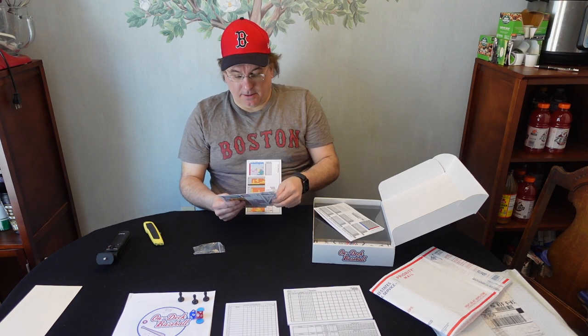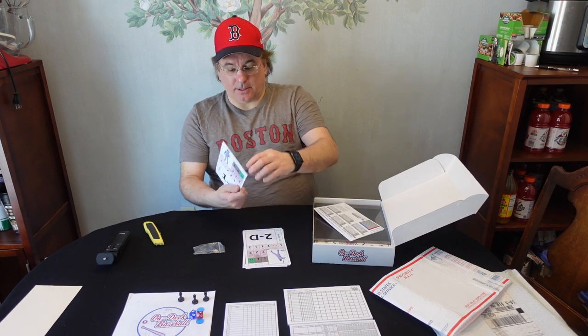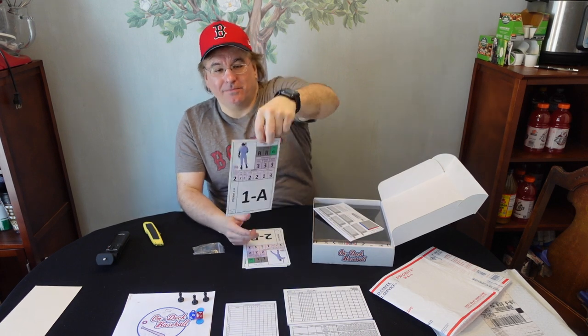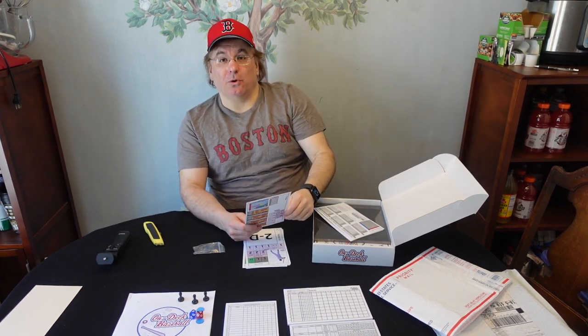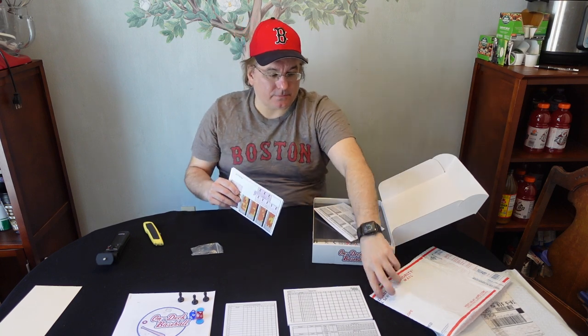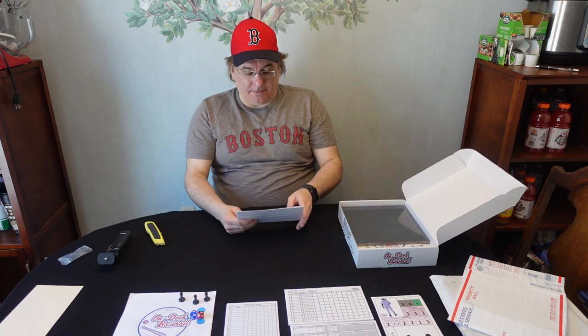Now we have the cards. I believe these are the pitcher hitting cards: Pitcher 2D, 2C, 2B, 2A, and then 1D, 1C, 1B, and 1A. Look at these things — the card is as big as my head, full color. If you're an older person with bad eyesight, you're not going to have any problem reading this card at all. These are the pitcher cards.